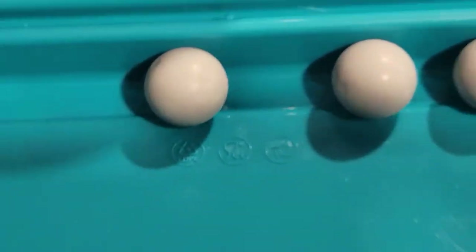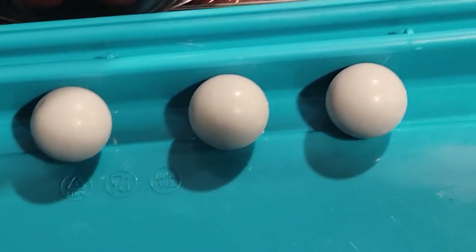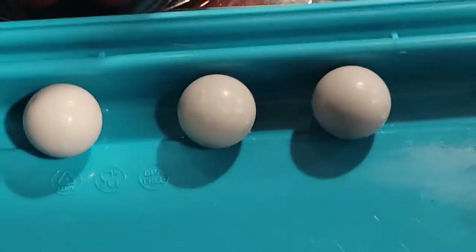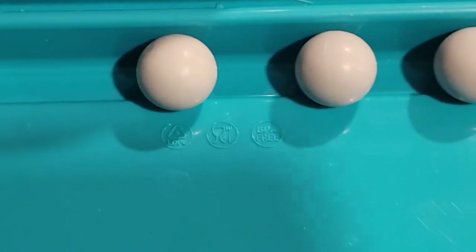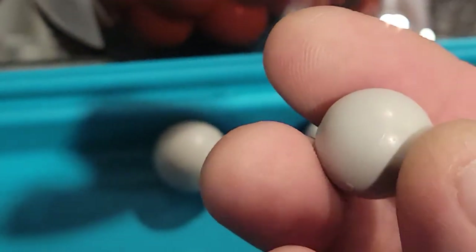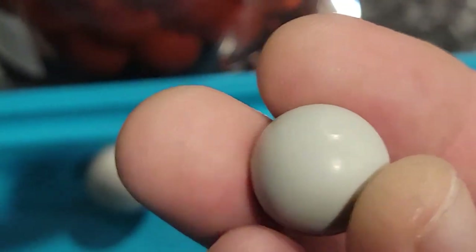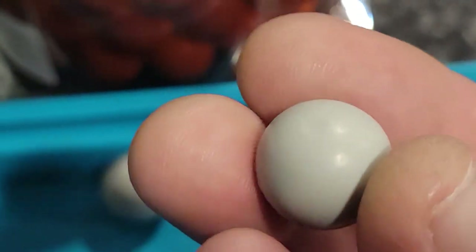On top of it, you have imperfections that could potentially decrease your accuracy. I don't think there's probably anything imperfection bad enough on the Burner balls to actually cause any kind of malfunction in the marker, but still — come on.